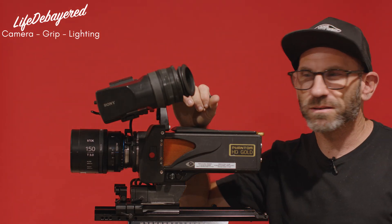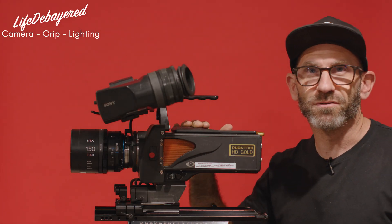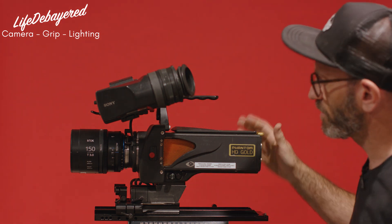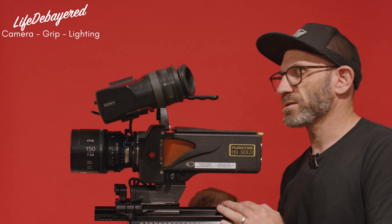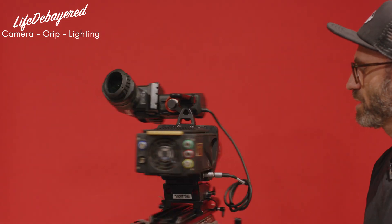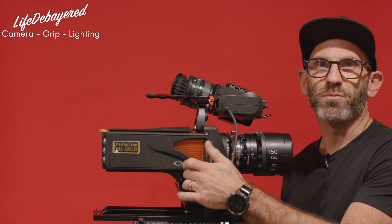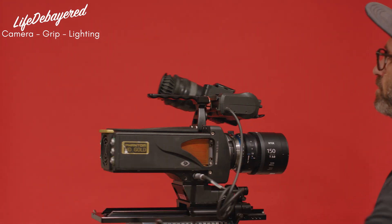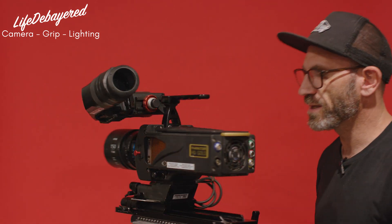Hi, this is Eric from Life DeBarred Rentals and today we're going to go over the setup and usage of the Phantom HD Gold. First thing, set up the camera on the base plate, on the slider, put on the EVF. The EVF connection is this limo pin right here on this side of the body. Mount your lens.